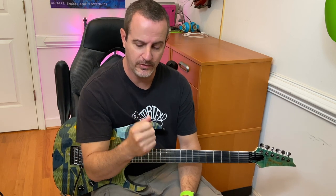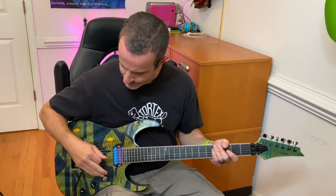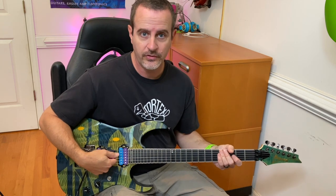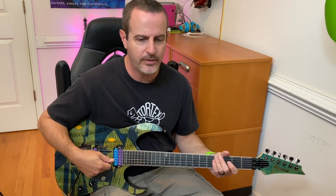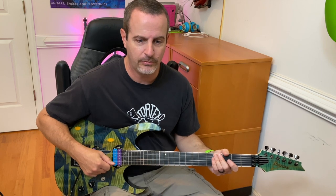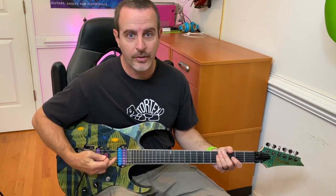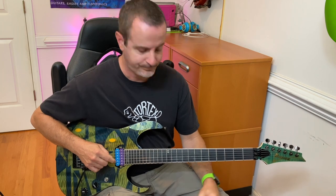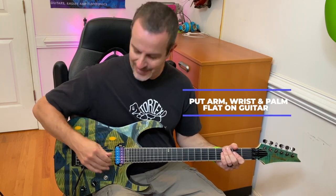First, let's talk about the picking hand. A big mistake that a lot of players make — and I made for years — was my approach to the strings. If you are comfortable floating above your guitar and trying to pick that way with your wrist raised, it can be done, and if you grew up playing that way you might be most efficient at it. But I want you to get as much of your arm, wrist, and hand in contact with the guitar.